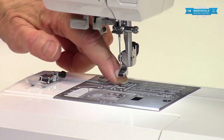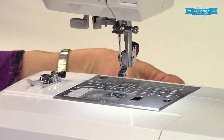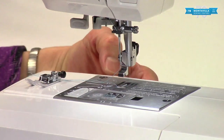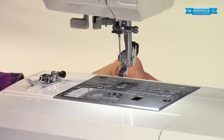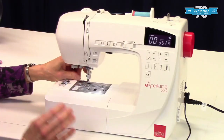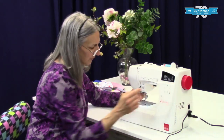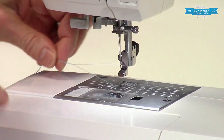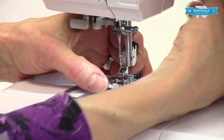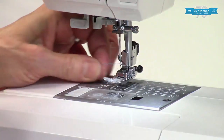You can lower these feed dogs — like if you're going to do free motion quilting or something like that. There's a switch in back here, so you push it to the left and the feed dogs drop right down. To make them come back up again, push the switch to the right and just take one stitch by rolling the hand wheel. You'll hear a little click — that is the feed dogs re-engaging. Then to put the presser foot back on, use the presser foot lifter right here — lower that down, it lifts and puts it right back on again.